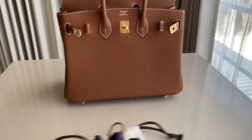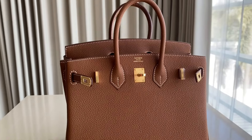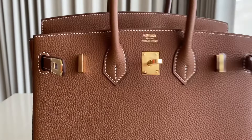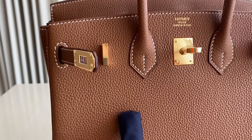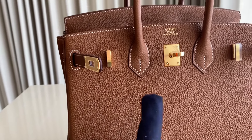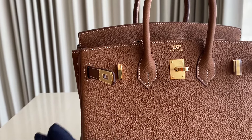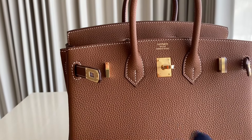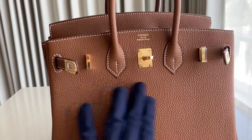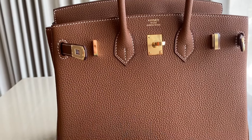Now we're gonna move on to the bag itself. So we do have several different leather types. This one in the video is the Togo leather. You can see the grain is smaller compared to the Clemence leather, where the grain is bigger. We also have the Swift leather, which is almost quite fragile. And the Swift box — it's the softest leather, very soft. At the front part there's no grain, and that one is very fragile.